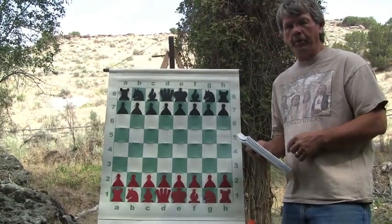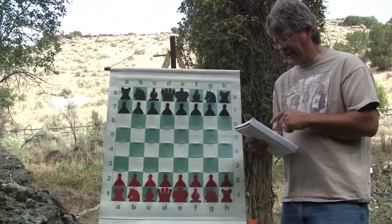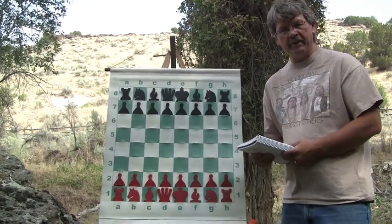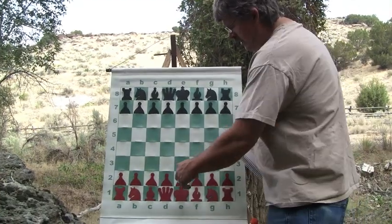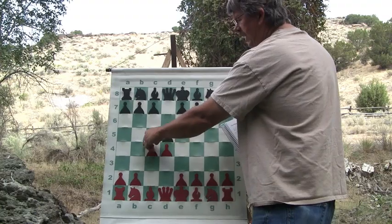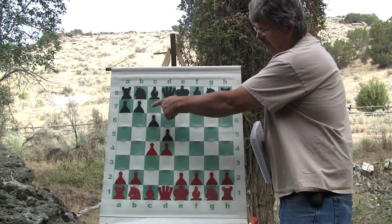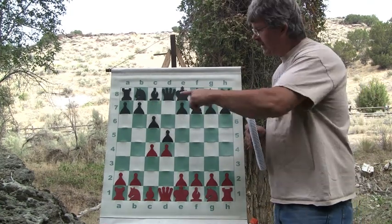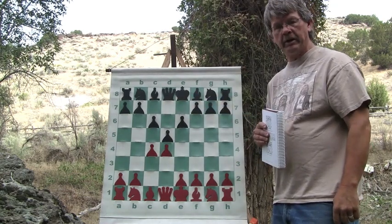This is a popular opening among grandmasters even today because it gives a harmonious mix of solidity and dynamism. And that's what everybody wants in chess, right? Dynamic chess. Give us a feel for the Slav Defense: d4, d5, c4, c6. The reason this is such a popular move is because black protects his d-pawn, but he doesn't hem in his bishop to do it by protecting the d-pawn with his king-pawn.